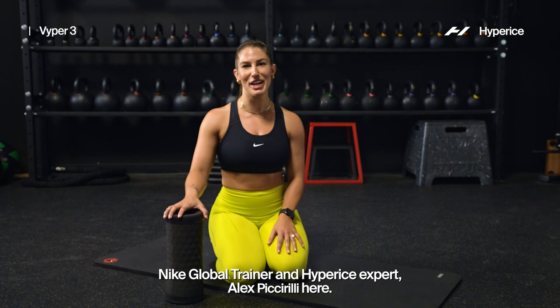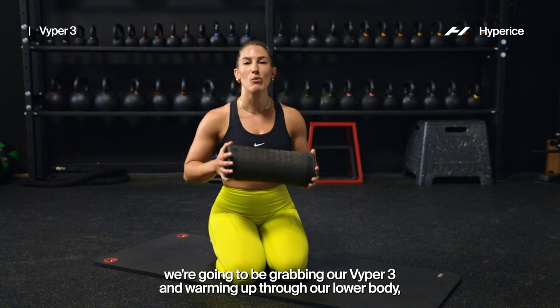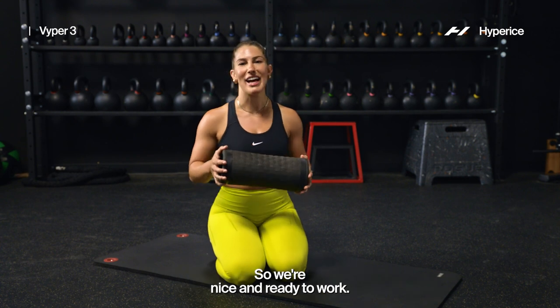Hi team, Nike global trainer and Hyperice expert Alex Picciarelli here. Today we're going to be grabbing our Viper 3 and warming up through our lower body, then hitting a few movements to activate through our quads and our glutes so we're nice and ready to work.